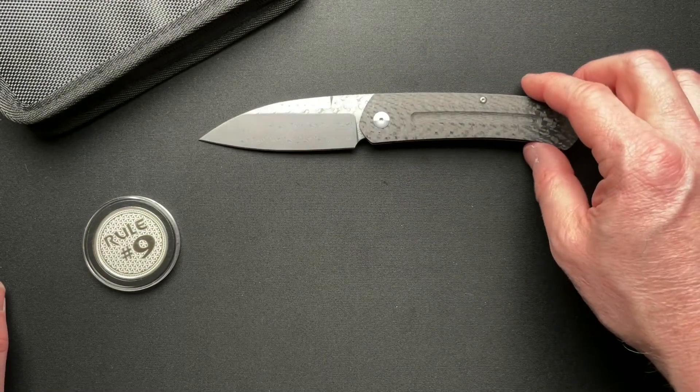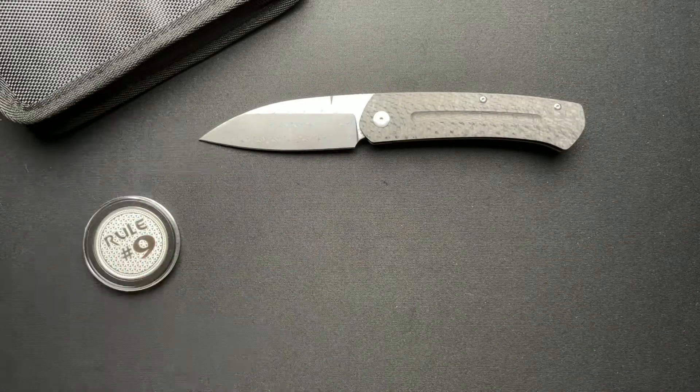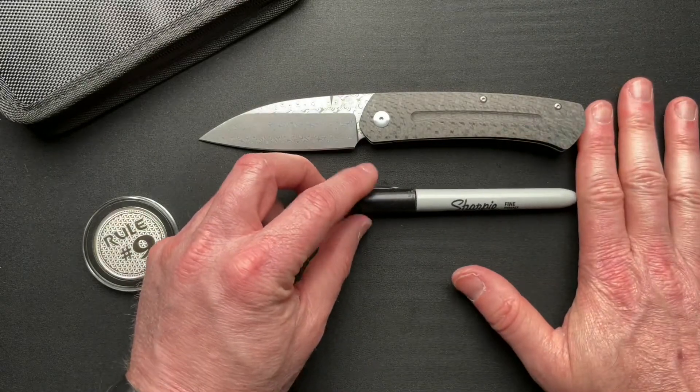These are still available — they're about $199 on Amazon, give or take. I will put a link down below to my Amazon affiliate link, just in case you are looking for one.